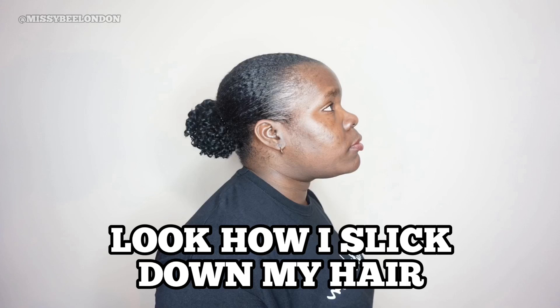Hey everyone, welcome to my channel! Look how I slicked down my head — I am Missy B London. I'm going to show you how I slick down my hair with two gels to make it look so flat.